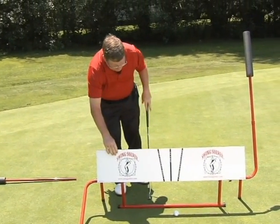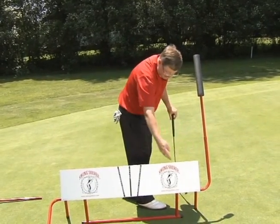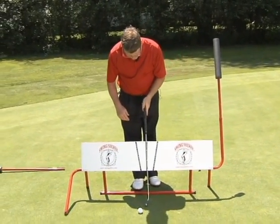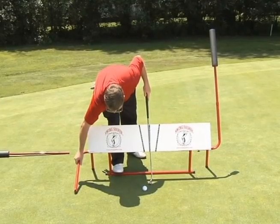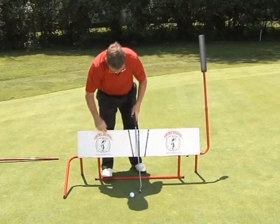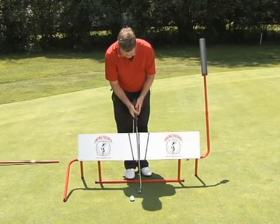If it's very upright and you find it too wobbly, just do the same thing on this side. Now I have my Swing Solver set up, but that's a little bit too upright for this putter, so I'm going to step on the bar, take it back a little bit, and push it down. Now I have a good plane angle for my putting stroke.